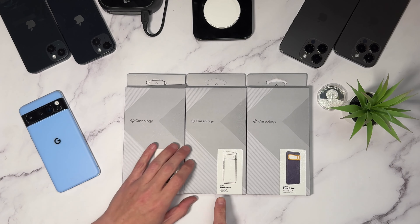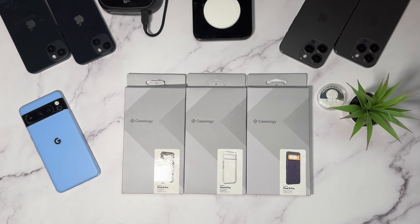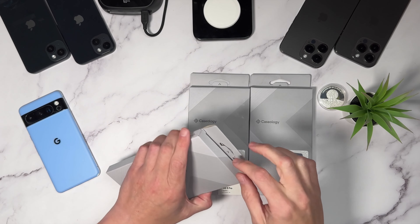Caseology sent over the Pixel 8 Pro Parallax case in black, the Pixel 8 Pro Capella case in crystal clear, and my favorite case — when they sent the email to tell me they were sending it, they said 'your favorite case is on the way.' I knew exactly what I wanted: the NanoPop Blueberry Navy. That's the case I go for constantly.